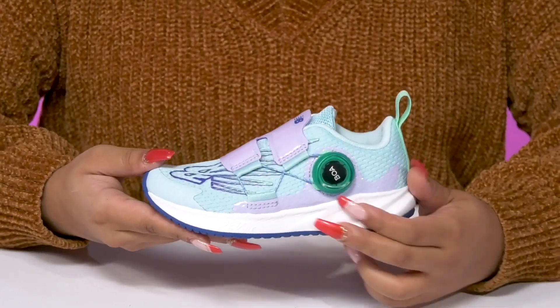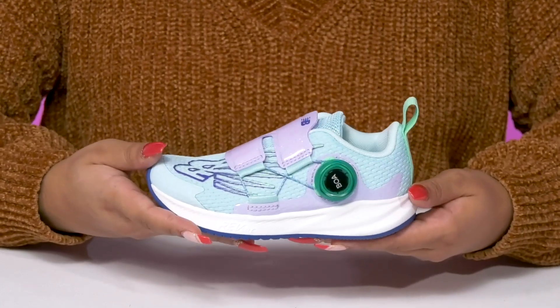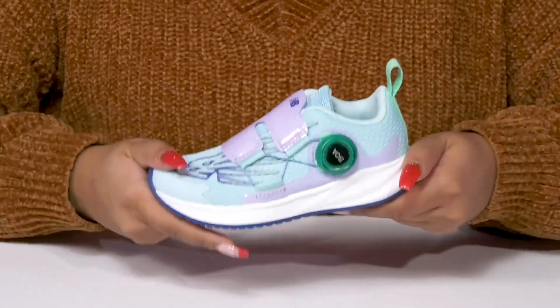They'll absolutely adore this Revlite midsole that gives them a lightweight feel while also adding a ton of cushioning and energy rebound. They'll notice that there is a rubber outsole with pods giving them some extra grip and comfort as they strut along.